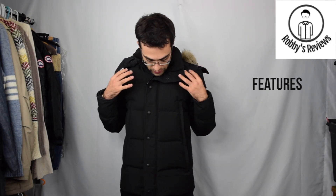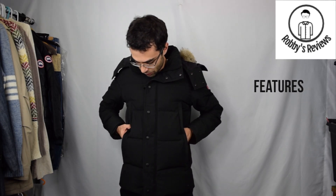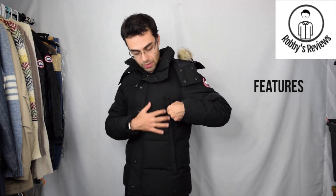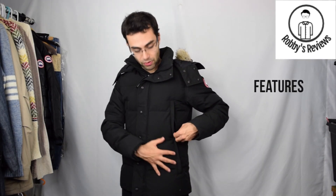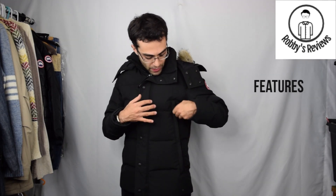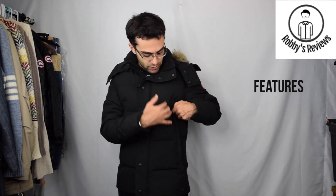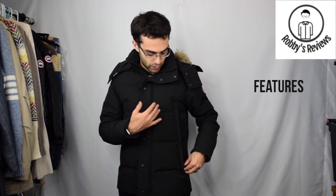Starting with features — the jacket has a neat pocket system. You have two lower pockets down here and then higher hand warmer pockets, with a two-zipper system. You can zip both sections open at once, or just one half. In practice, I find myself accidentally zipping both zippers up at the same time, which doesn't open the jacket. I found that a little frustrating — I just had to think about it more than I'd like.